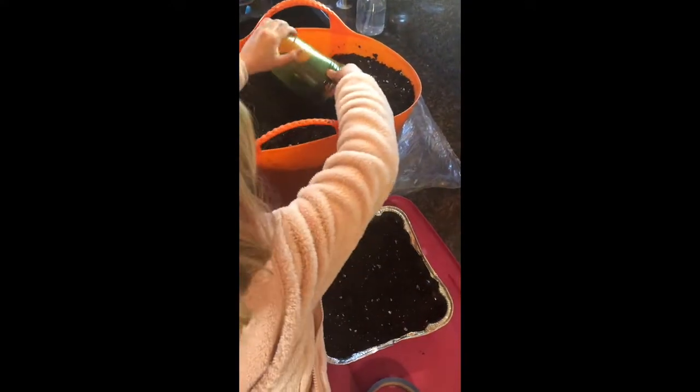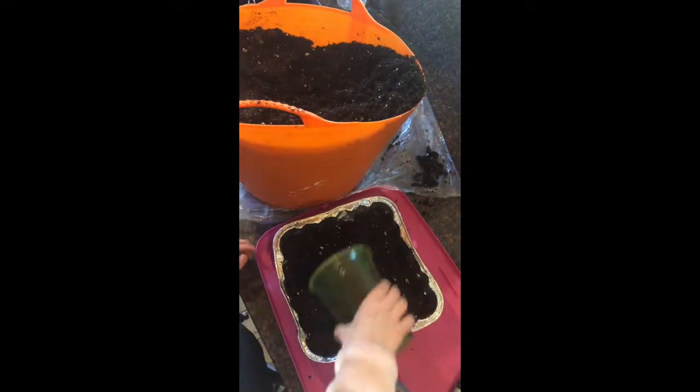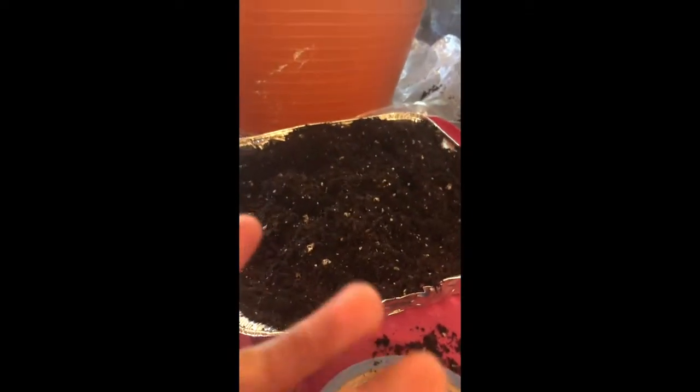Once you get those set with the drain holes, you'll want to loosely fill the tray with pre-moistened potting mix. It should be pretty full, almost all the way to the top, if not right flush with the top. If you tap the tray on the surface, it should settle down a little bit.